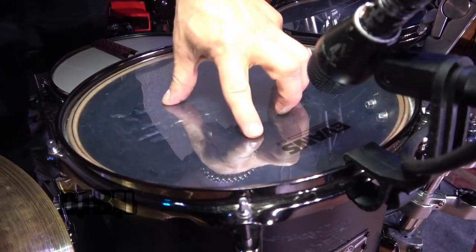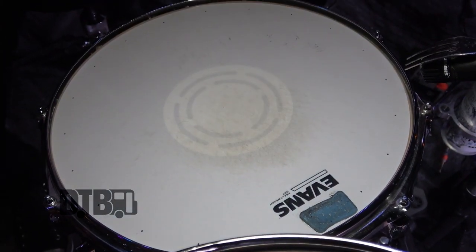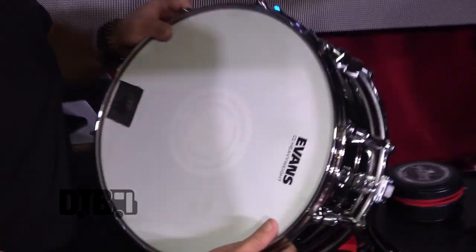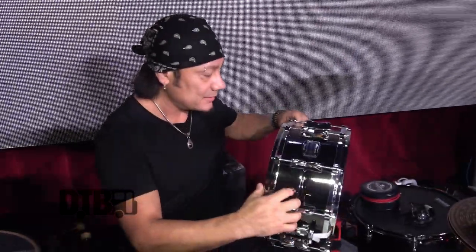Evans G2 drum heads on all the tom tops, G1s on the bottom. I'm using Evans Heavyweight snare heads. This is the new one they just came out with — it has little micro holes. This is the Dry Heavyweight, and it keeps some of those extra overtones that you don't want out, cuts those out a little bit. I've been loving this head and they last — super long lasting. This is the regular Evans Heavyweight; you can see it doesn't have the holes. They're both brilliant snare heads.